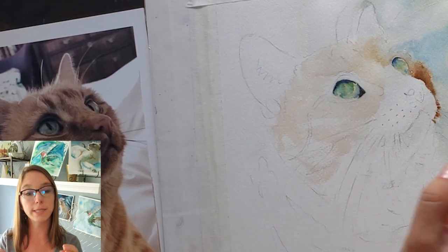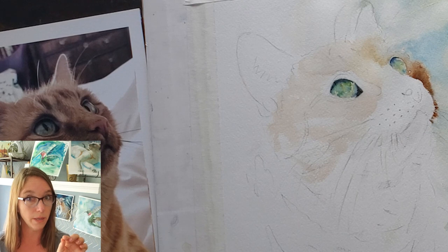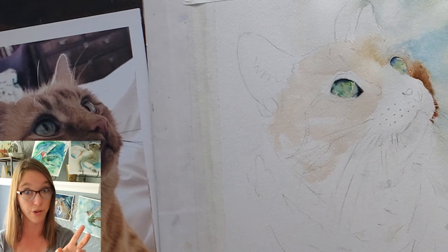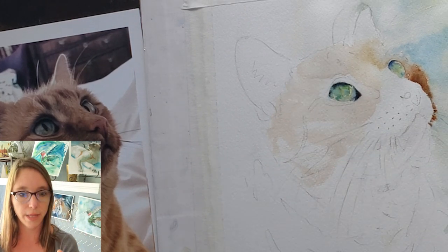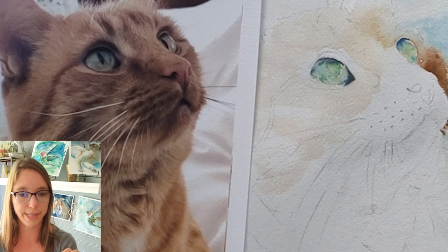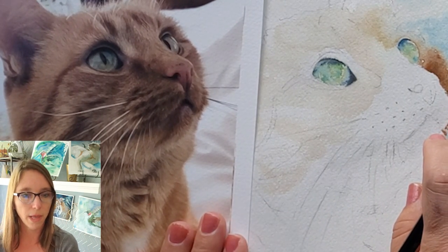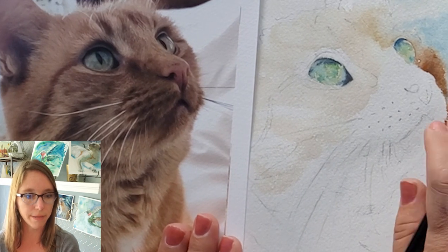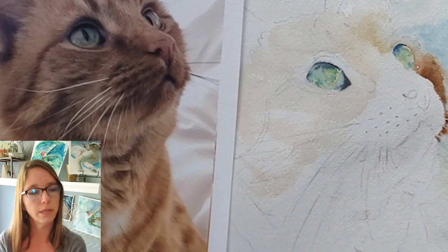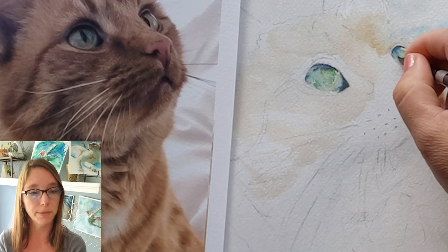When the eye is getting to the stage where it's fairly dry, I like to sometimes drop in just a tiny drop of clear water to make it cauliflower just a little, to add some interesting texture. That's another good reason to use granulating paints — when you do that, it creates really interesting little textures and they cauliflower in more interesting ways. That's how I get my eyes to look the way they do, with a lot of variety, texture, and color. But they do look like zombie eyes right now — we need pupils.